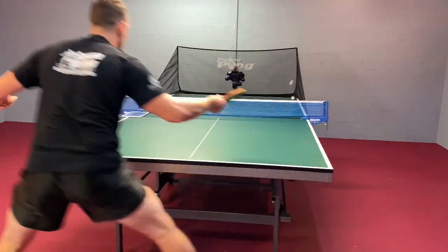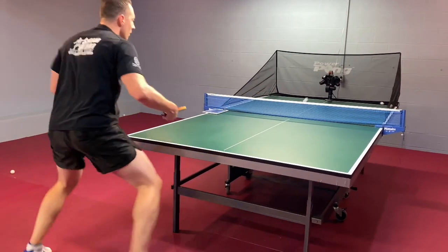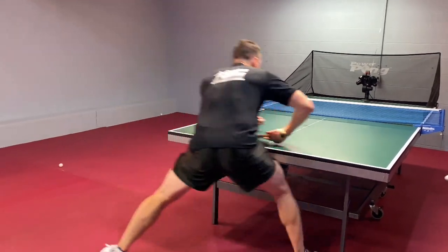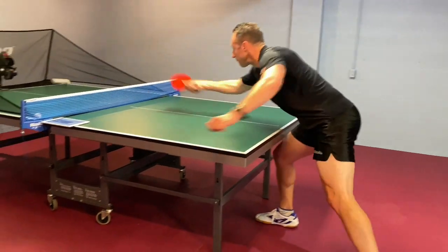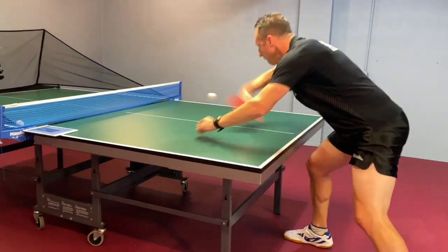One of my favorite shots in table tennis is the backhand flip. I actually developed it through robot training, being able to get the repetition again and again and again. Today I want to give you five tips that can help you along your journey.